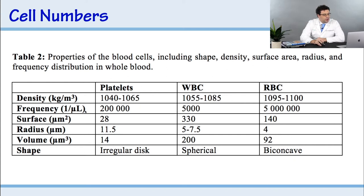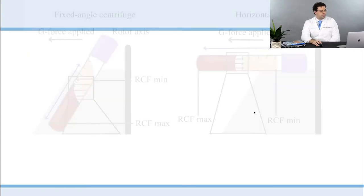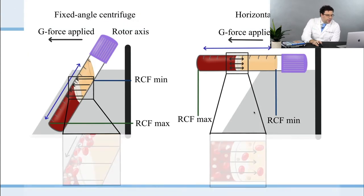Now look at the numbers — frequency per microliter: 200,000 platelets, 5,000 white blood cells, 5,000,000 red blood cells. That means for every one white blood cell, there are 1,000 red blood cells. That's what I call the 1-to-1,000 ratio. Every time a white blood cell in the PRF tube wants to make it to the top, there are 1,000 red blood cells coming down, preventing it from getting there.